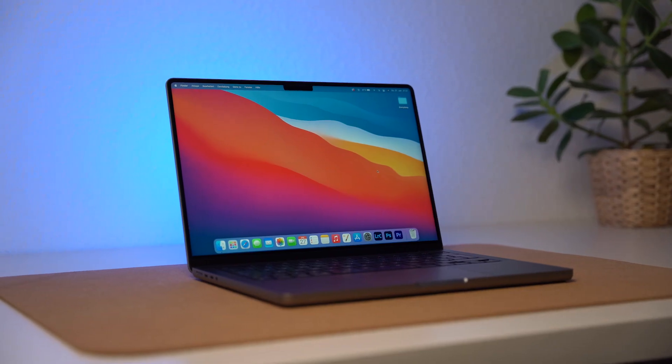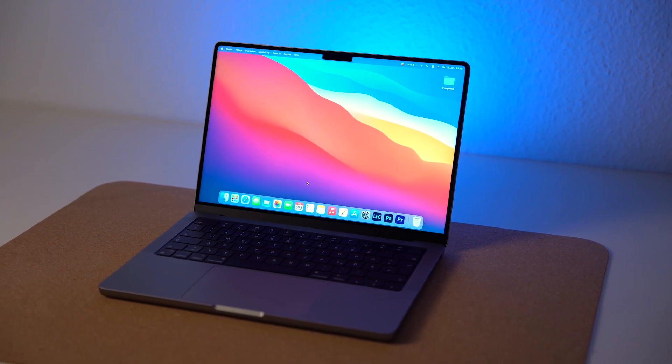So, the one thing I regret with this computer is not buying it sooner. I know it sounds cheesy but this computer is absolutely amazing. I know it's two grand but the value you're getting is super amazing — I think this is probably the best laptop you can buy right now. If you're contemplating between this and a 13-inch MacBook Pro with higher specs, I would really recommend getting this. And if you're thinking about adding extras to this base model, I'd recommend against it because it has more than enough power.